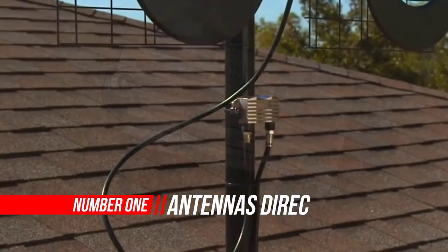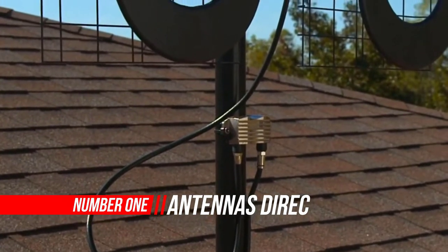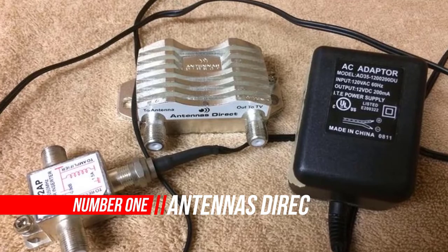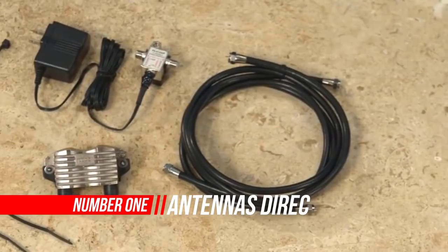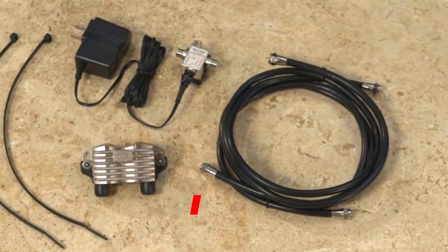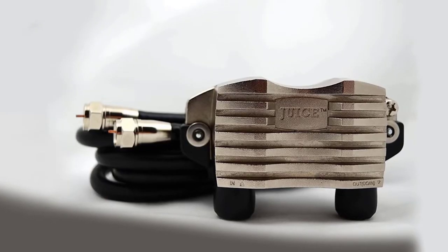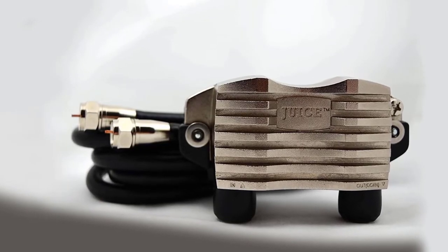Number 1: Antennas Direct Clearstream Juice VHF. Whether you live in urban, suburban or rural areas, adding the Clearstream Juice VHF preamplifier system provides ample gain and best-in-class overload protection for dependable reception.